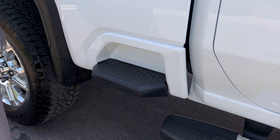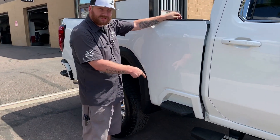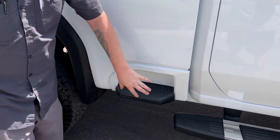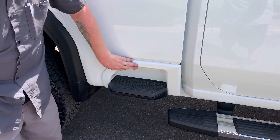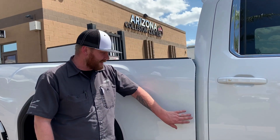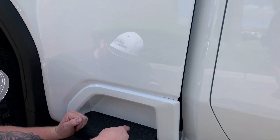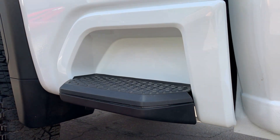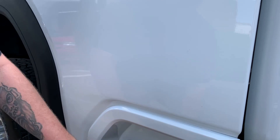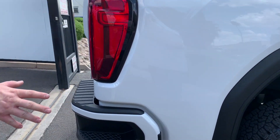This customer in particular rides a lot of dirt bikes and motorcycles, so he does actually use these steps — they are functional for him. Some customers don't use them and have us paint them. This was all raw textured plastic — we sanded it down, primed it, smoothed it out so it has a nice smooth finish like the other panels. We pulled this apart, got the paint inside to match the vehicle, so it's going to look really good and still be fully functional.